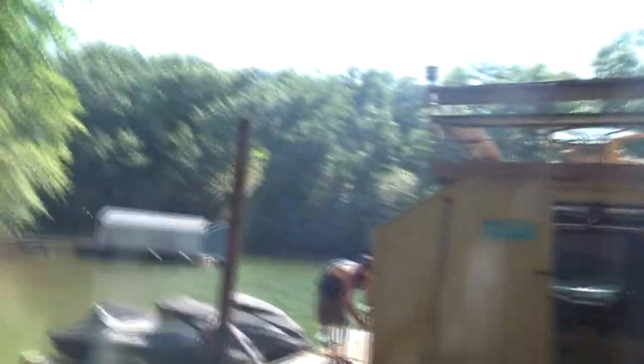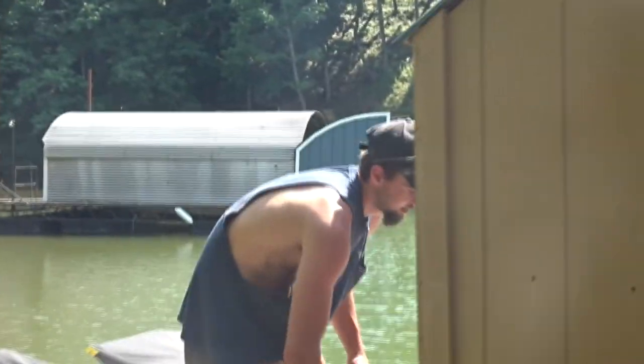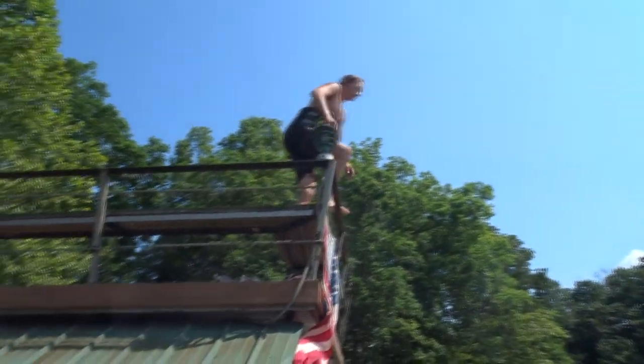We're about to go jump in the lake and do a little swimming because it is hot as shit out. Vicki, how hot is it outside? Hotter than the devil's mercy. Matthew, how hot is it outside? At least over 60 but under 110. I ain't built for this.